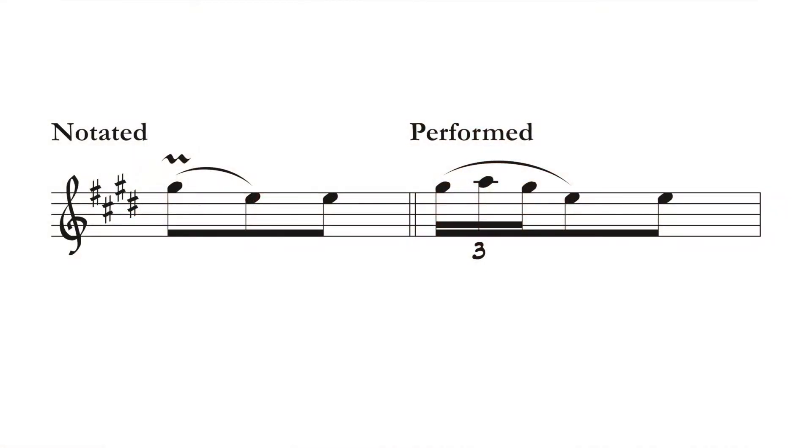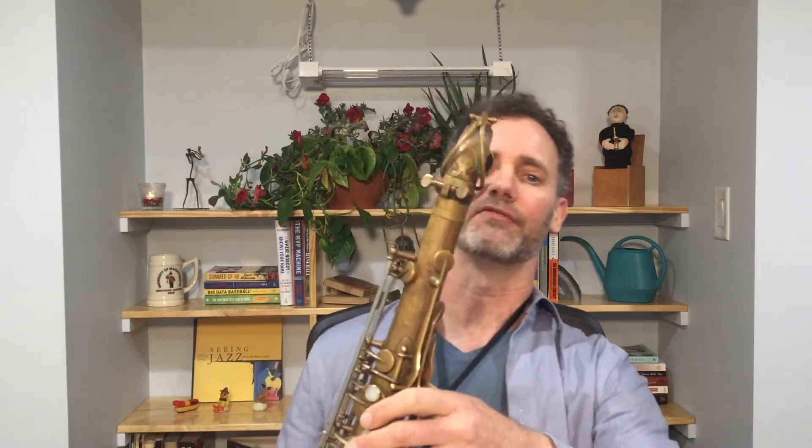In this measure, the written note is G sharp, the next note above it in the key is A, and then I return to G sharp. On saxophone, a little insider trick is to keep that G sharp key down while you play A — it can make the flip a little easier.